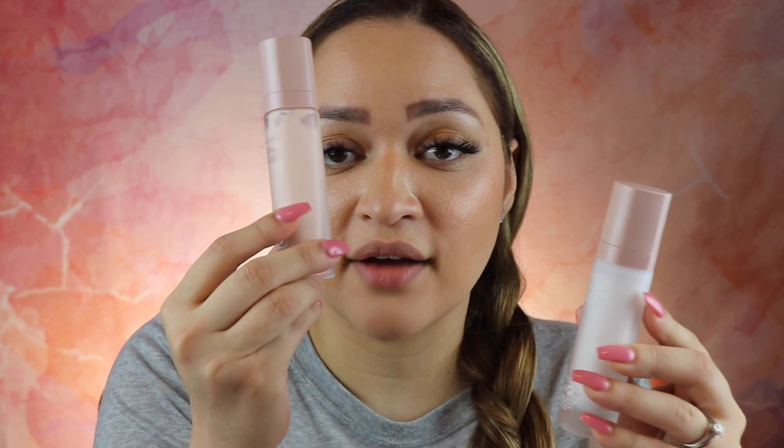I also noticed that the new primer has 30 milliliters while the previous one has 32 milliliters, for the same price of $32. So keep in mind the brand new one has less product for the same price. I don't think you need to buy the brand new primer if you already have the old one.